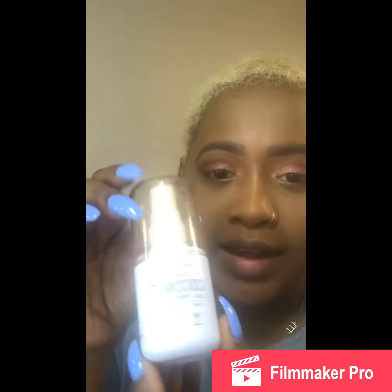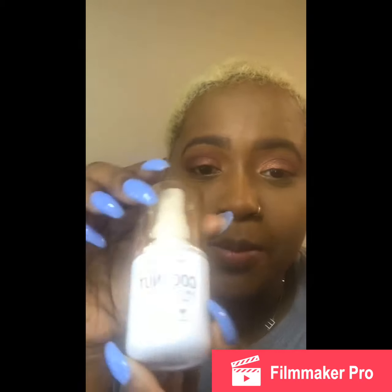I really like this setting spray. I'm going to use it and then put my lashes on, so I'll be right back.